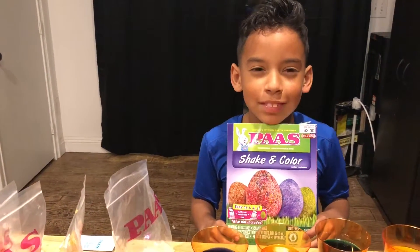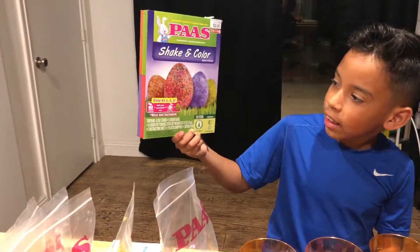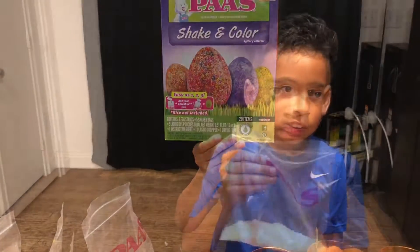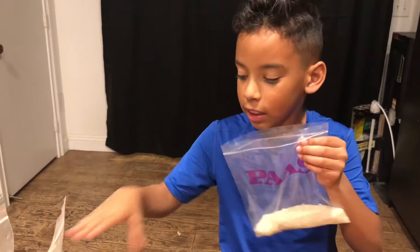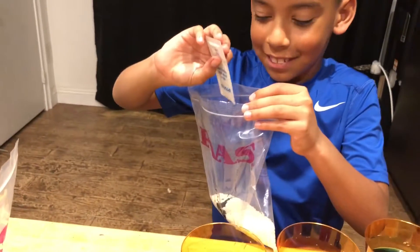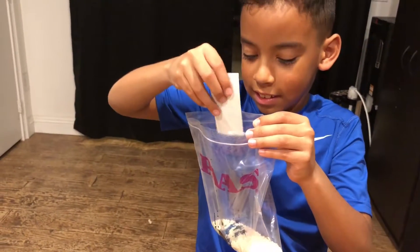Happy Easter everyone! We're gonna shake and color our eggs with the shake and color kit. You need a half cup of rice and some food coloring — this is the blue dye, squeeze it all in.